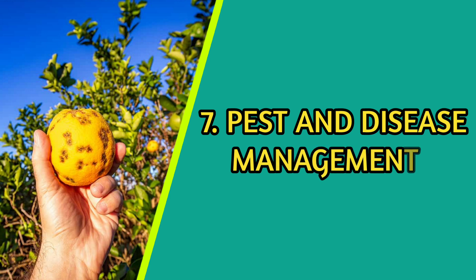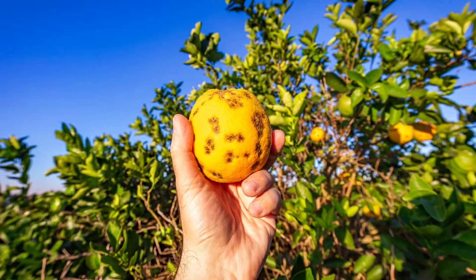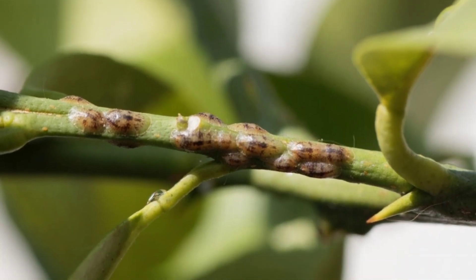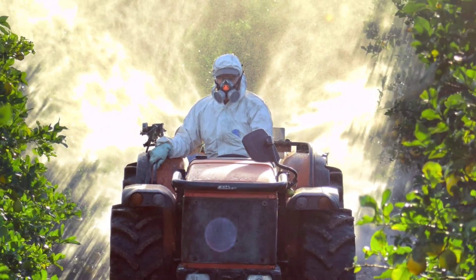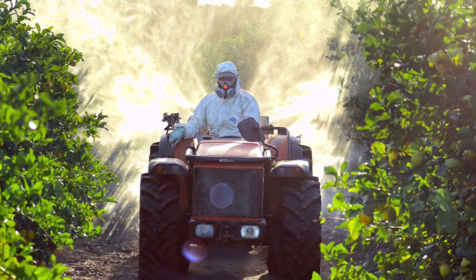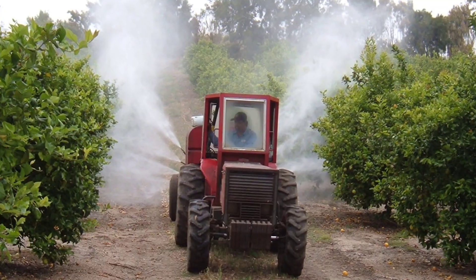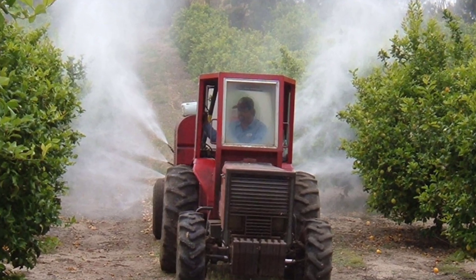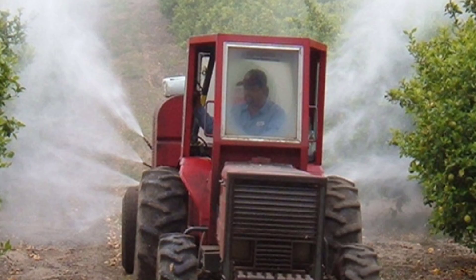Common pests that affect Valencia oranges include aphids, mites, citrus leaf miners, and various scales. Regular monitoring, integrated pest management techniques, and appropriate insecticides can help control pest populations. Disease management focuses on preventing or controlling pathogens such as citrus canker, citrus greening, and various fungal infections.